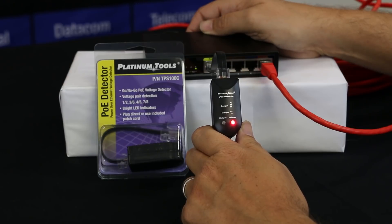It's a very cost-effective way to quickly identify PoE on ports. For more information, please go to PlatinumTools.com.